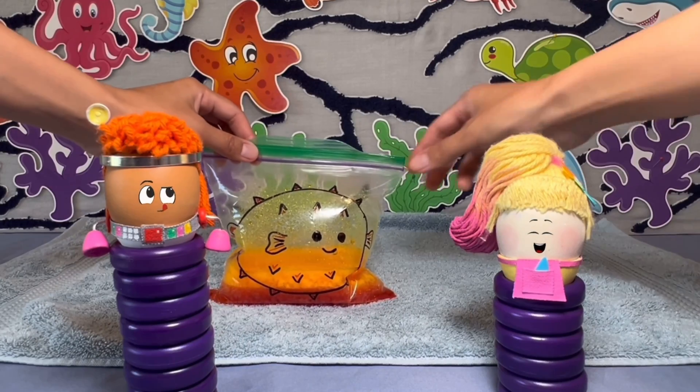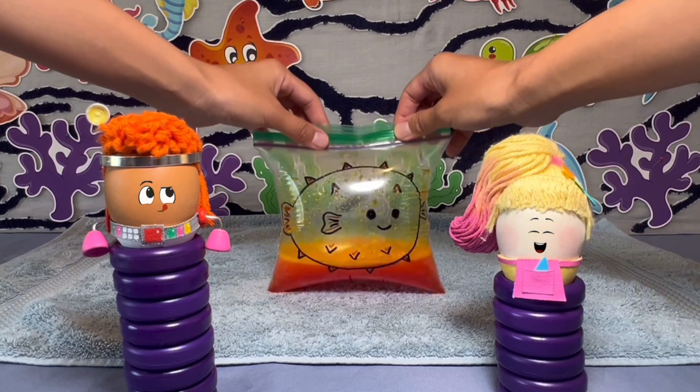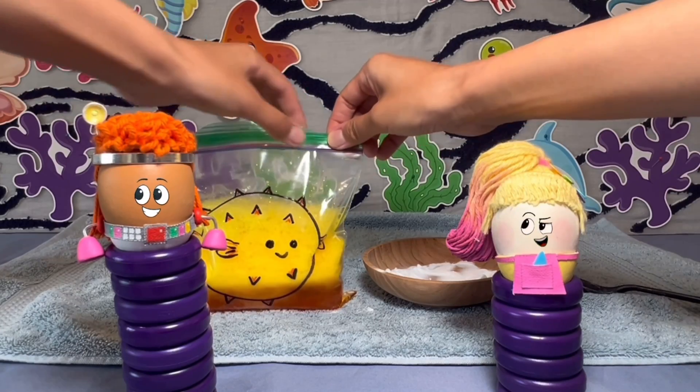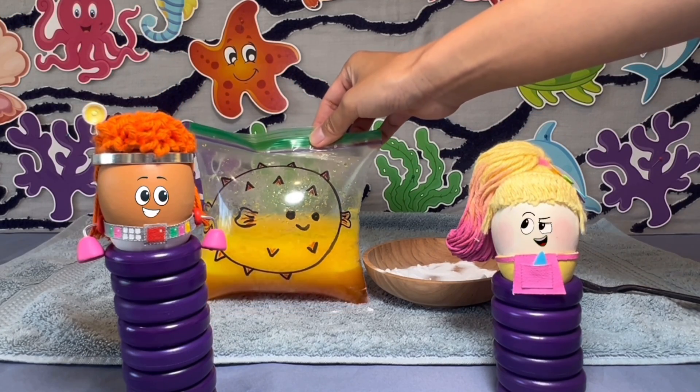When baking soda and vinegar mix, they create a chemical reaction. And suddenly, the puffer fish does blow up. Pasha is thrilled. Try making your own puffer fish at home and make sure to have a grown-up help you.